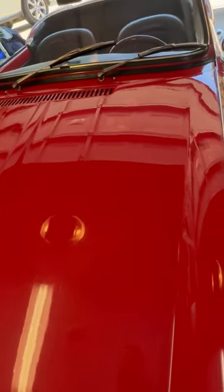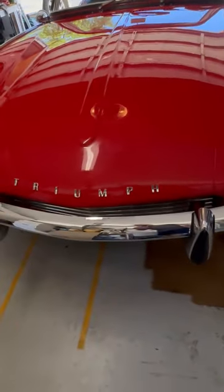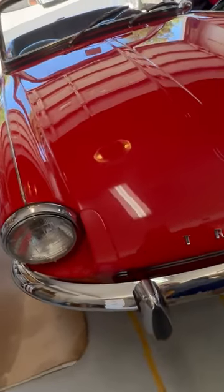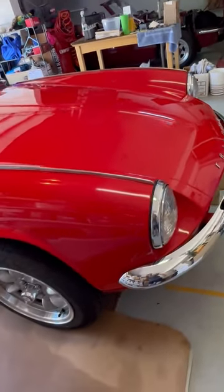Here's the hood and the headlights. I'm actually going to give it a polish here in a couple of hours, and the guy from BaT is supposed to come by and take some pictures of it.